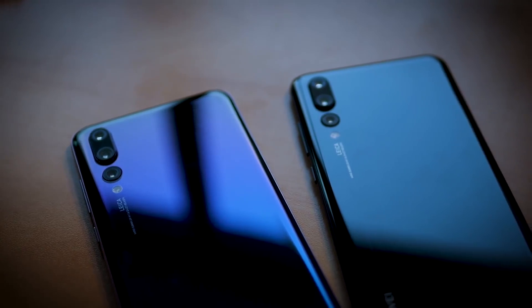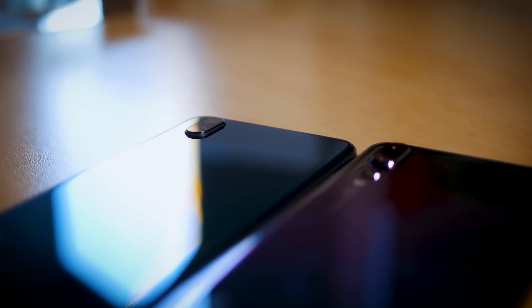I'm Adam Shinitsky from Android Authority, here to tell you all you need to know about the P20 Pro's Leica triple camera.